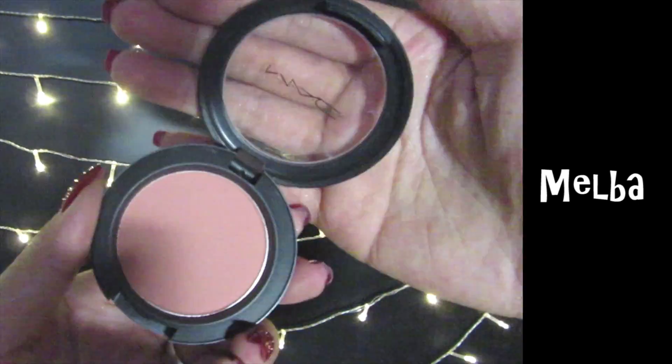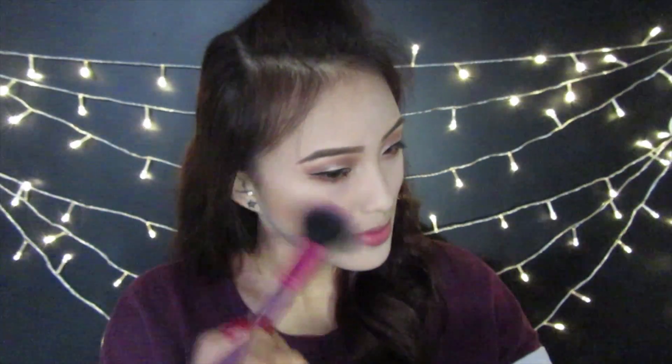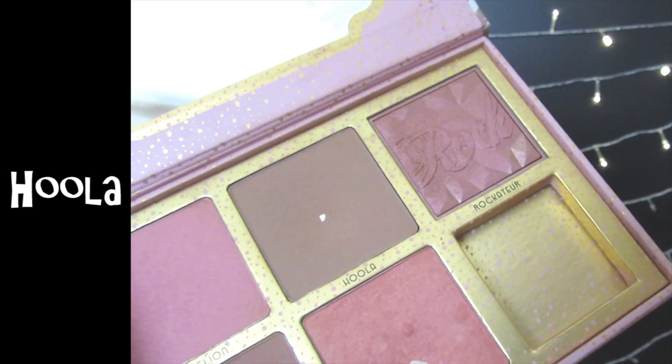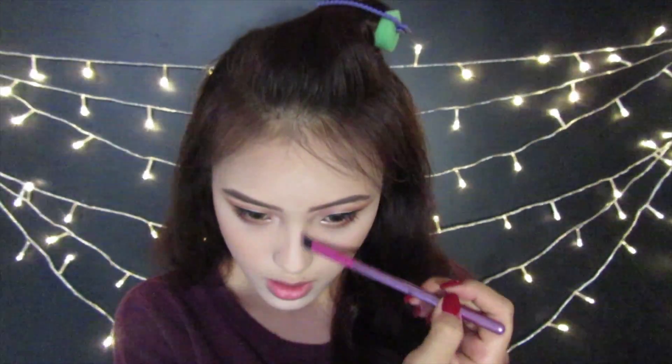To give my cheeks a little bit more color, I'm using Melba from MAC. I'm using the diamond lash line, and with Benefit's Hula Bronzer I'm going to give my face a little bit more color and then contour my nose with it.